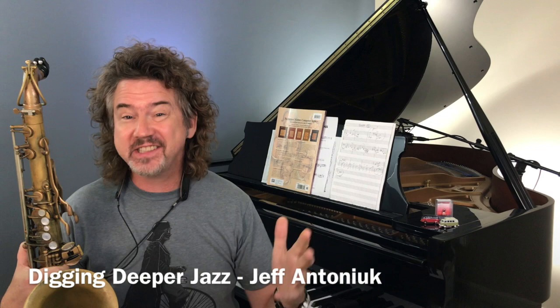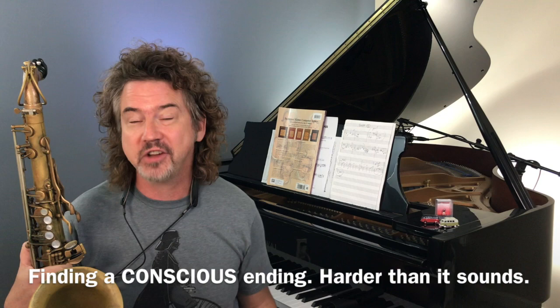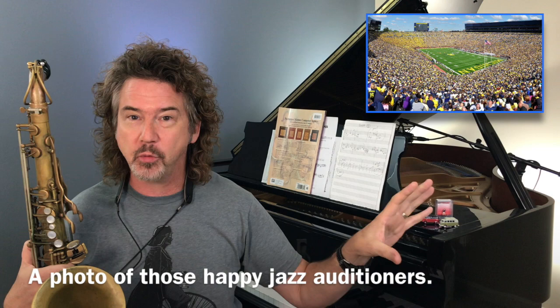Today I want to talk about how to end your solos. This seems like it would be simple, doesn't it? And of course this is for all instruments. You would think that you just kind of stop playing and then your solo's done. That's not how it works. And whether it's through Jazzwire or Towson University where I used to teach, I've auditioned thousands of people by now to get into various places, and ending a solo is something that I don't hear done particularly well. There's a reason for that — we don't practice it.